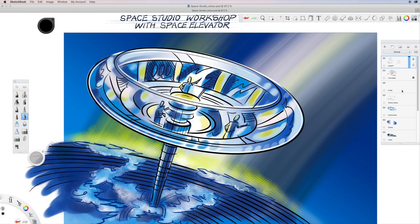Welcome to putting together quick concept art with a little bit of line and colour, just to show an idea — in this case a space studio workshop with a space elevator. Really loose, really concept. This is done in Sketchbook, but I want to show you quick ways of putting it together, and then into Photoshop where you can quickly change the colors.